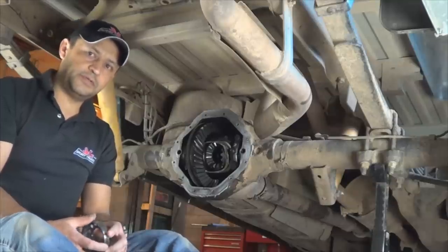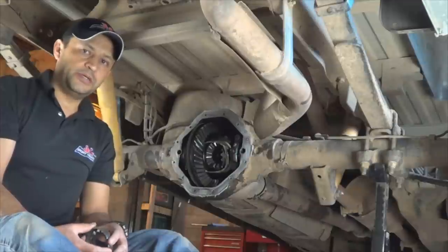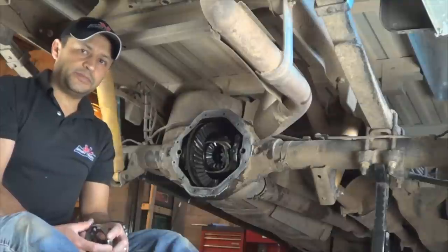Welcome to How Stuffing My Car Works YouTube Channel. We're in the middle of filming a video that shows how to diagnose and repair a rear axle noise on half-ton Dodge Ram pickups.